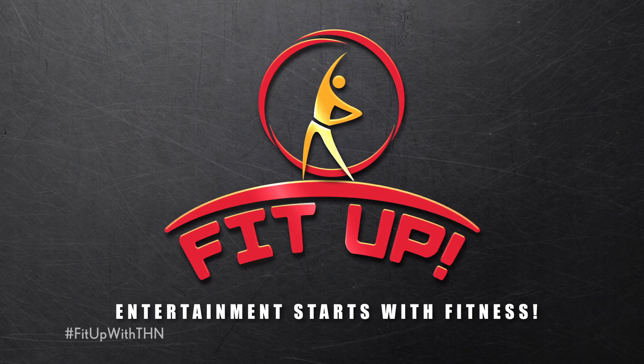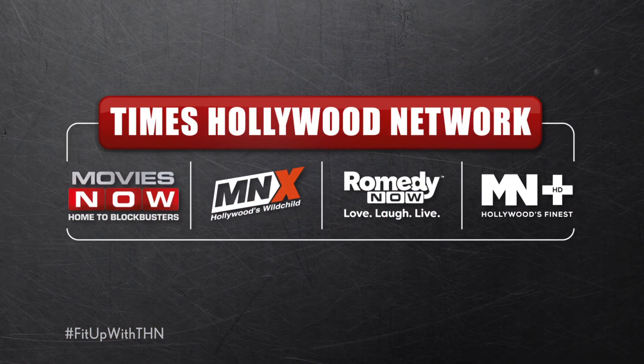I'm pretty sure that I'm making it easy for you to turn your fitness meter up with these simple and easy-to-follow exercises. So don't forget to take 10 to 15 minutes every day for a fitness break. You stay safe, you stay fit, and you stay tuned to Times Hollywood Network.